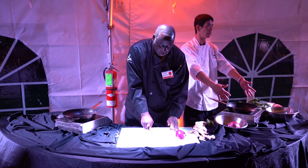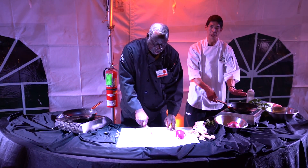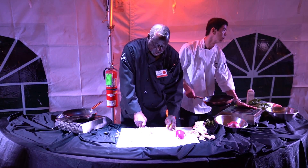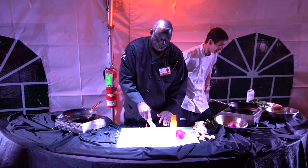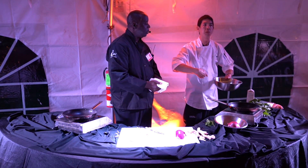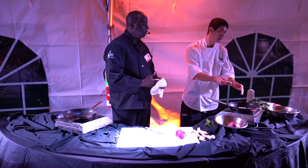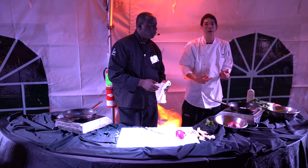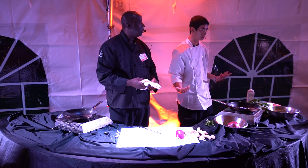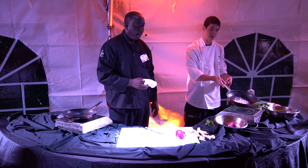We're cooking on an induction burner — these are our new toys. You plug them in and it's instant on, instant hot, and you can put your hand on the surface and it's cool to the touch. So after we have all our beans, we just mix it all together, then go into a dry pan. I like a dry pan because I don't want the beans to mash — I don't want refried beans. I want them to hold their shape and size.